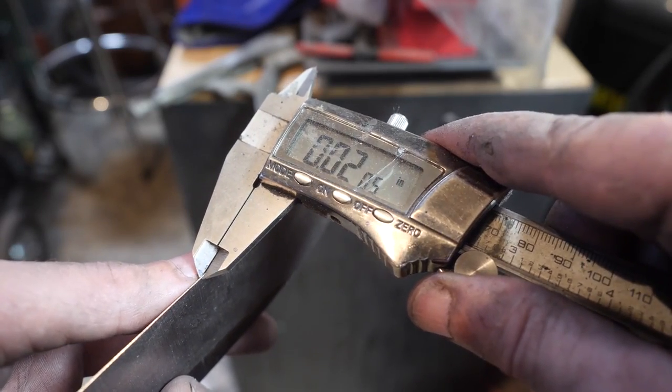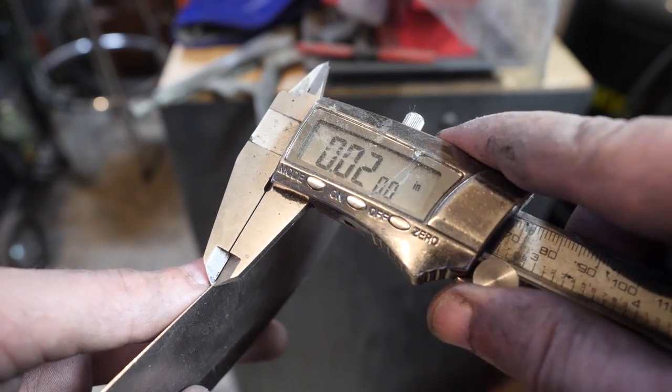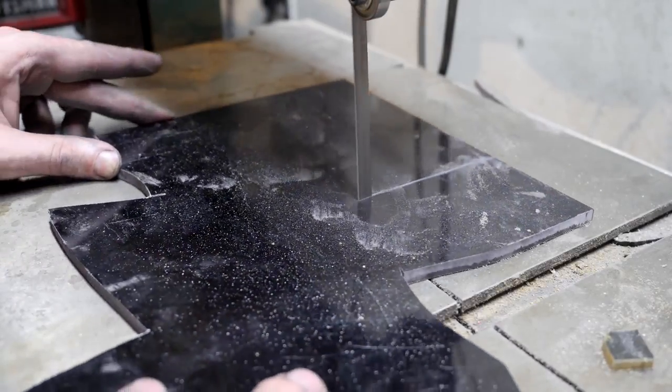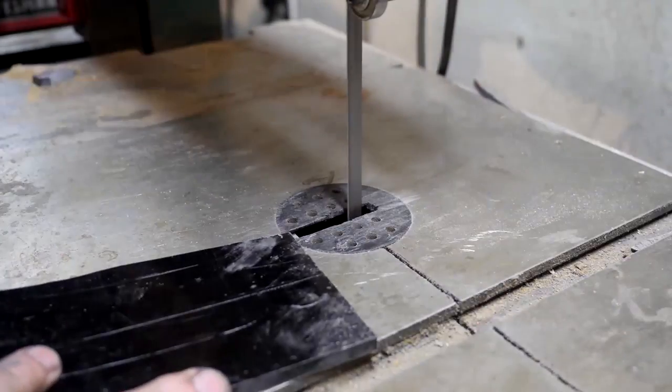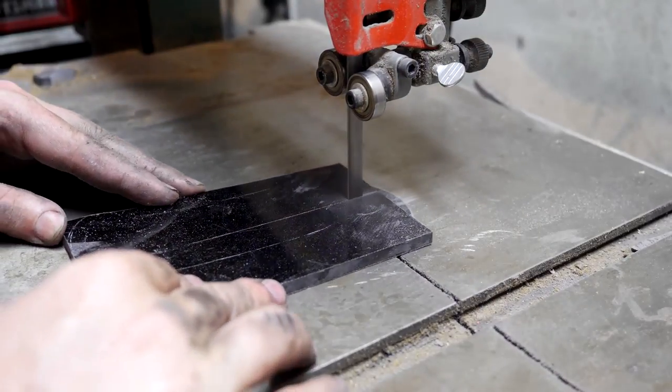Our edge is coming down to about 20 thousandths before sharpening. This is a bit thinner than you'd want for most choppers, so we're sacrificing some strength for slicing ability. It's still about 10 thousandths wider than a typical chef knife at the edge.